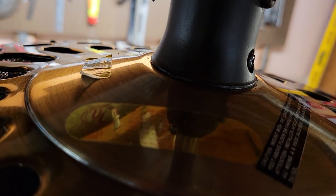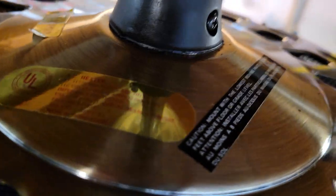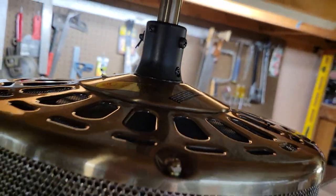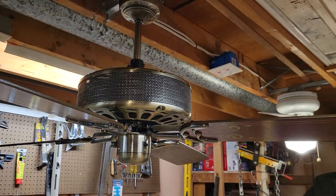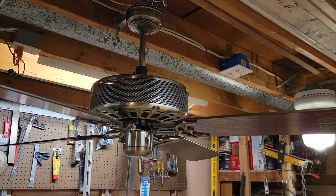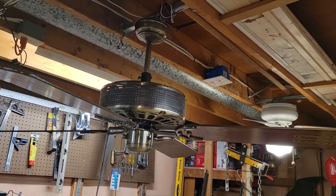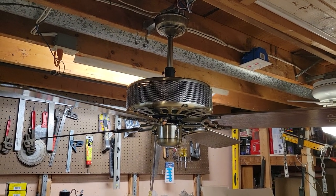Here's the fan's information tag on the top — pretty hard to see because of the sheen to it. You're probably already seeing some characteristics on this fan that you don't typically see on ceiling fans, and this is definitely not your average ceiling fan. This is a heater ceiling fan, hence the name All-Season Fan.